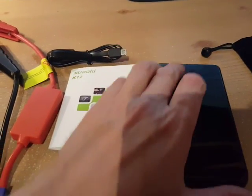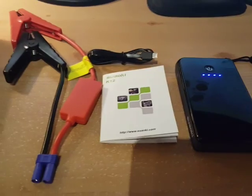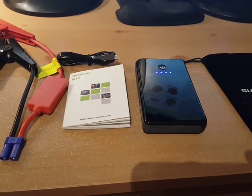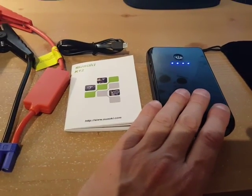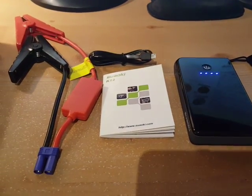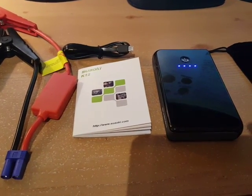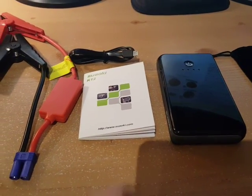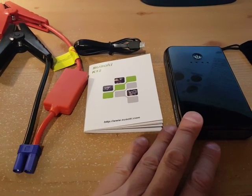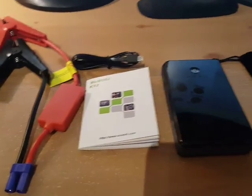Surprisingly, I just did that earlier today and I still have four bars of power. I also tried charging my cell phone with it the other day and that drained it down to two bars — so the quick jump start takes less power than the slow charge of charging your phone. Keep in mind there's a note in the manual saying don't try to jump start unless you have at least two bars of power, because if you don't, it's not going to work.